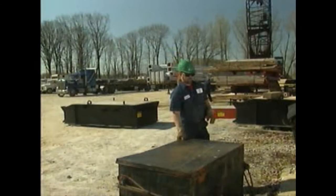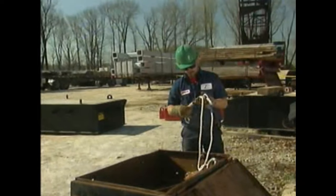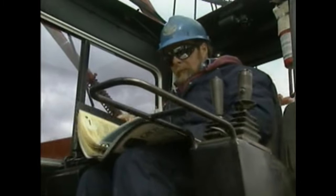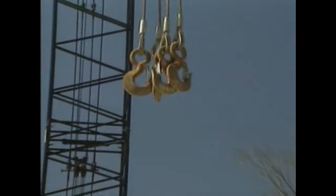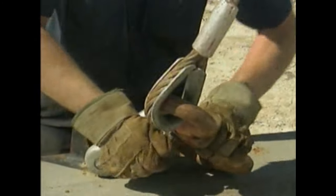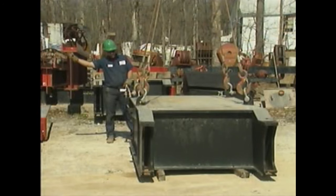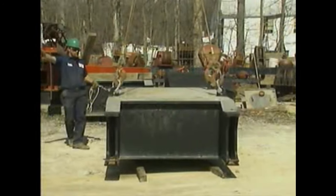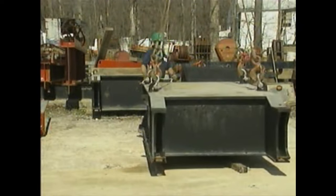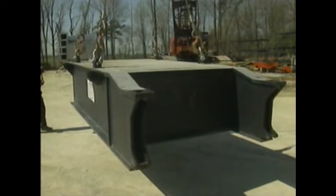The rigger selects equipment based on the weight and rigging method, inspecting each piece for wear or damage. At the same time, the crane operator checks the capacity charts to confirm the crane is adequate for the load. The rigger then directs the crane operator to position the load hook and slings directly above the load's center of gravity and attaches the rigging equipment. The rigger signals the crane operator to test lift the load a few inches. Once confident the load is secure and properly balanced, the rigger signals the crane operator to start moving the load to its destination, watching carefully for personnel and obstructions such as overhead power lines.